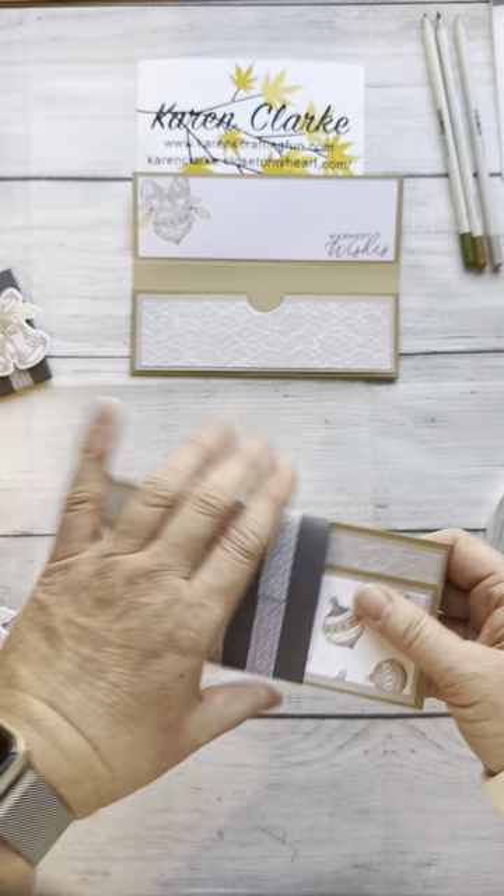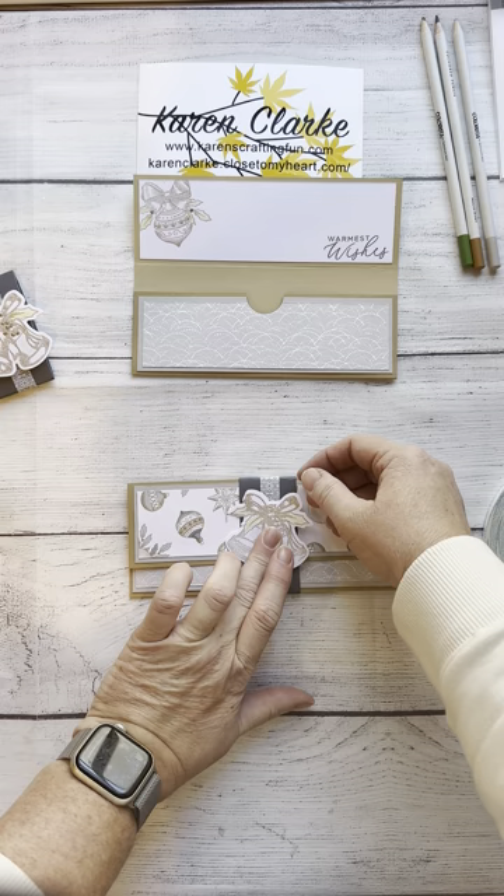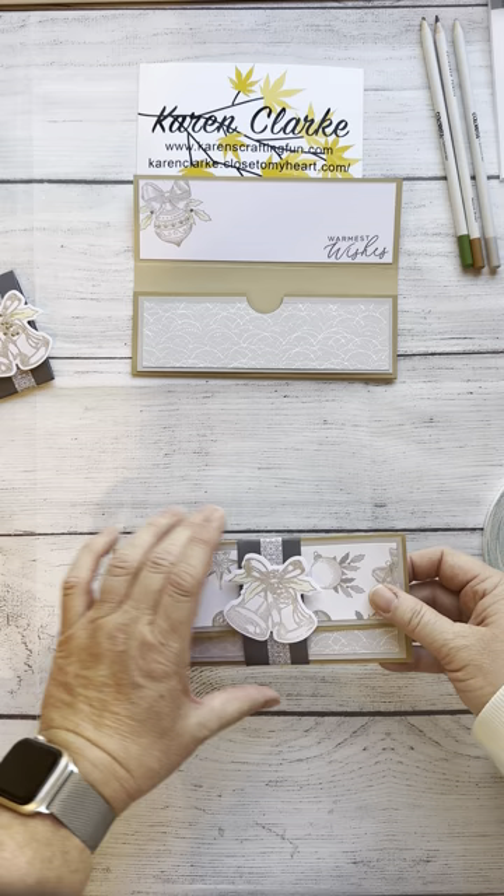I put the seam at the front so you don't have it on the back — it's got a clean line — because I'm going to take and cover the seam with my stamped bells image.